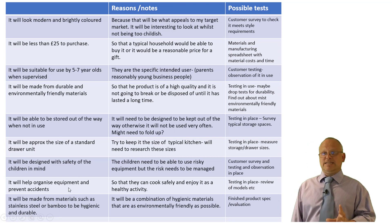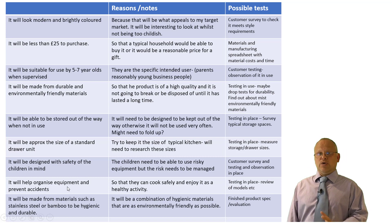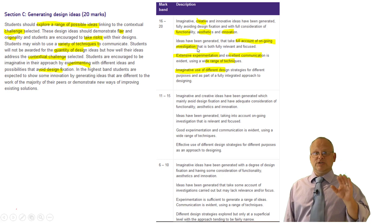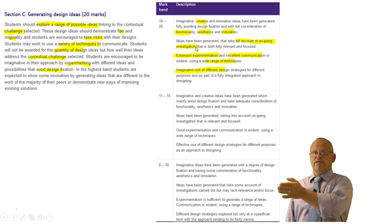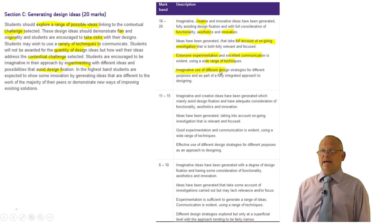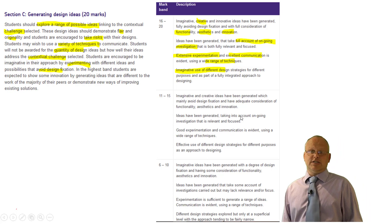With those criteria in place, the next thing was to make sure my designs begin to hit them. That's where we began to look at being creative and innovative, taking care of function and how it looks. We thought about ongoing investigation — remember, this is not a linear process where we go from 1 to 4. You might have to go back and do a bit of research along the way, and make imaginative use of different design strategies.